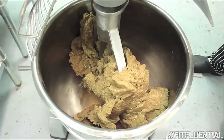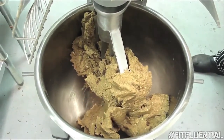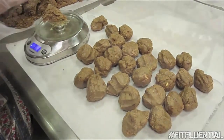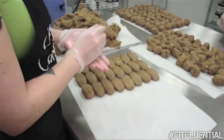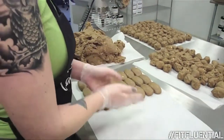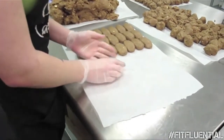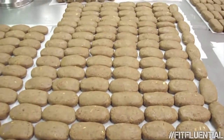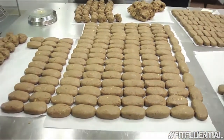And that dough comes out looking like this — this is the final product. We get that dough, we weigh it, we form it into balls, and then we shape it into the protein bar by hand. Remember, this is not done in a factory by a machine — this is all done by hand. This is a few hours of work; I believe these are vanilla cashew protein bars — that's a few hours of production right there.